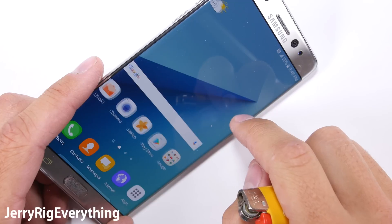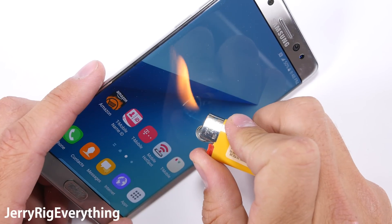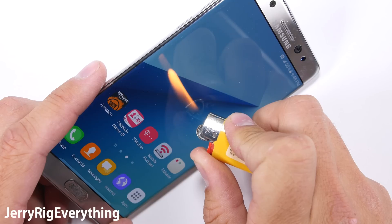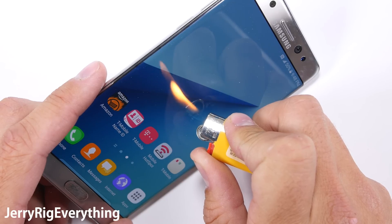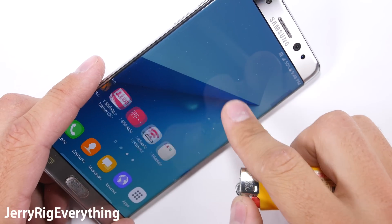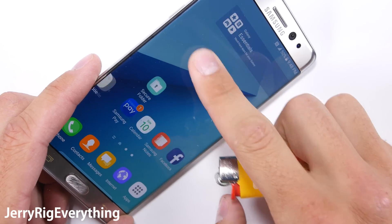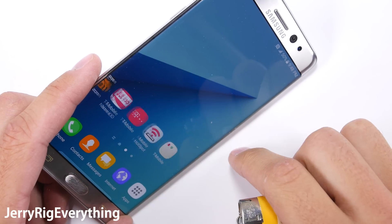On to the burn test. The Note 7 has a Quad HD Super AMOLED display, and like the Galaxy S7, it does burn. This phone lasted 8 seconds before the pixel started turning white. It pales in comparison to the Moto Z's 50-second perseverance, but let's be honest — flame isn't going to be something that normal people have an issue with. It's just an interesting comparison.